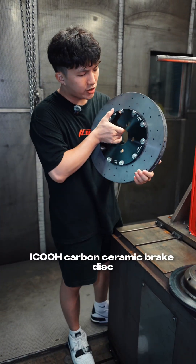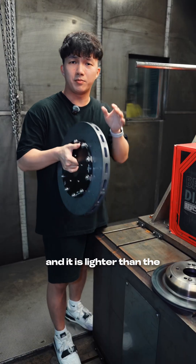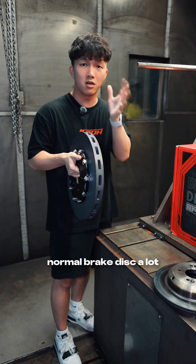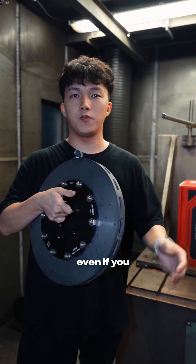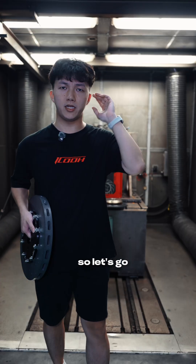Have a look. This is our iCOOL KAMOSOMI brake disc. It looks very light. You can feel it — it is lighter than the normal brake disc by a lot. It's very great with handling heat. Even if you brake harder over and over, it keeps working perfectly. So let's go.